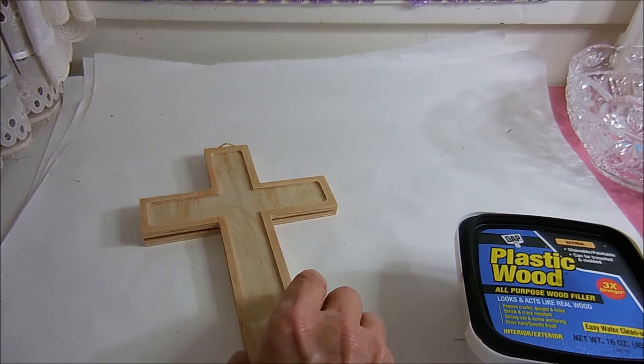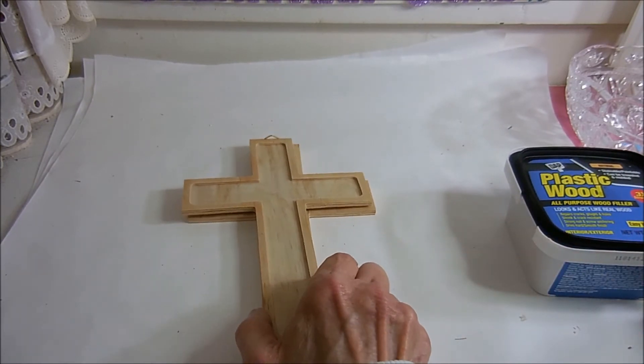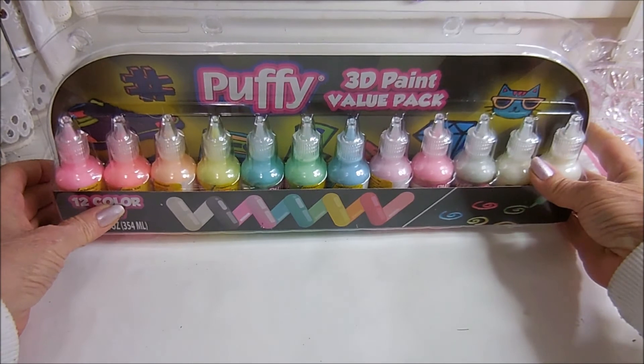I've done these crosses before — there's one in the bathroom that's all beach-themed, but there's so much you can do with them because they're so plain and I like the way they're indented. At Walmart, one of the things I really wanted was fabric paint — a baby blue, a lilac, and a green. Those were the three colors that dried up on me, so I went back but they were out of all three shades.